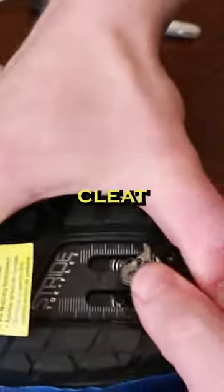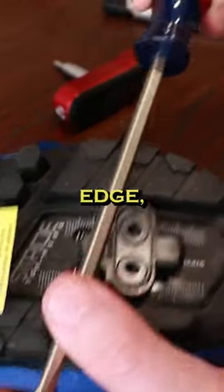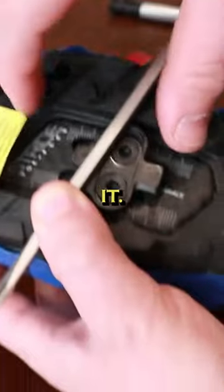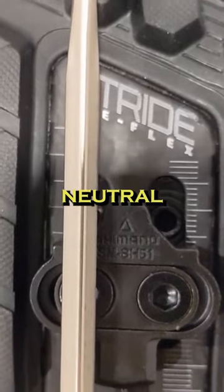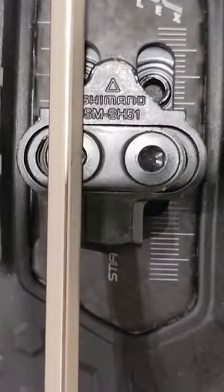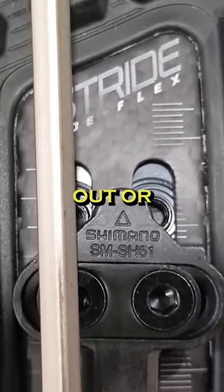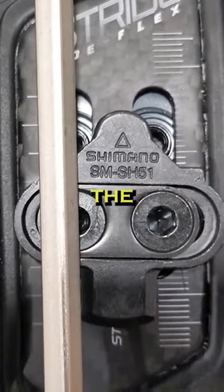Now we're going to screw this in snug. Now we need to slide this cleat a little bit forward. I'm going to take that straight edge, trying to get that cleat to show up just behind it. You'll see I've got that one neutral foot, the left foot, and then the one slightly toe out or heel in foot for the right.